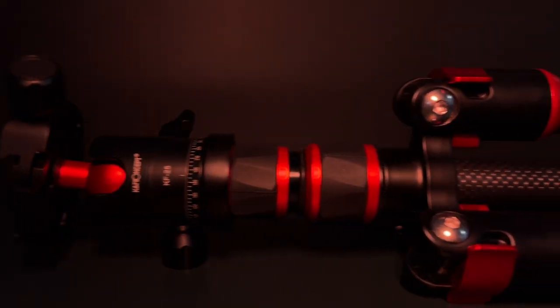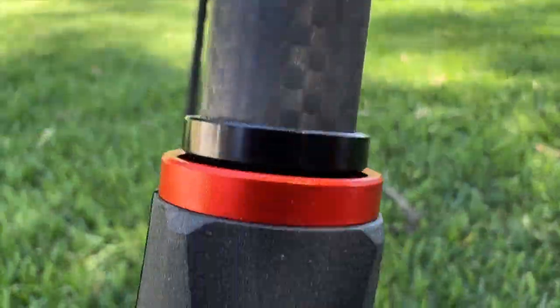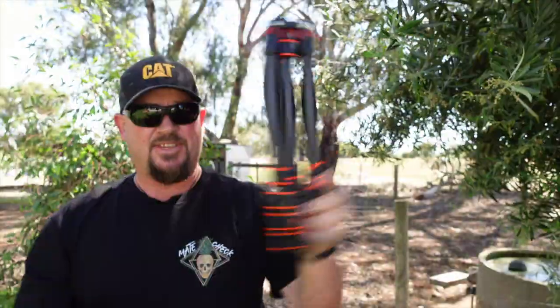This tripod is incredibly lightweight, but it's still pretty sturdy. It comes in a carry bag that you can fit onto your backpack or whatever you like. The tripod itself is carbon fibre — it's a ring binder, as in the legs are bound with locking rings. It folds up to next to nothing in length.